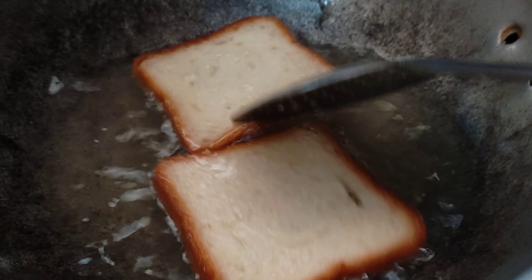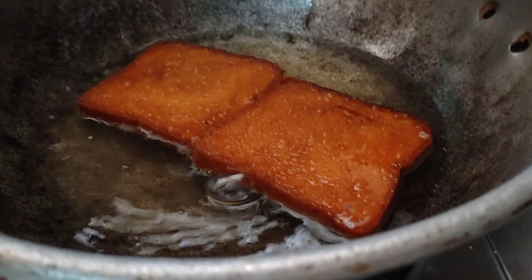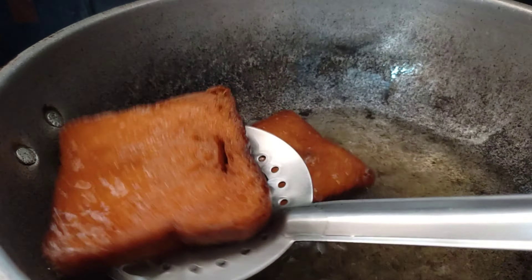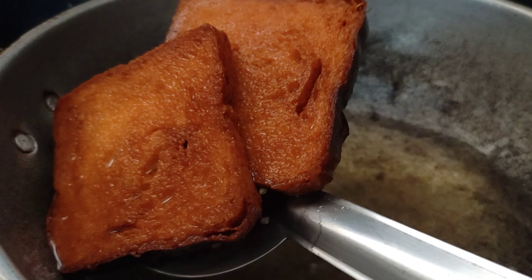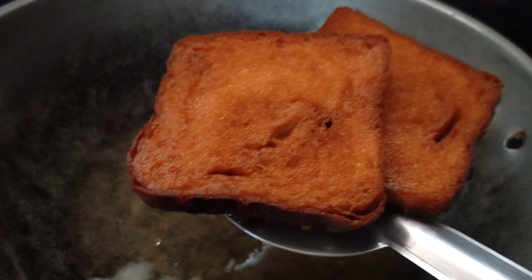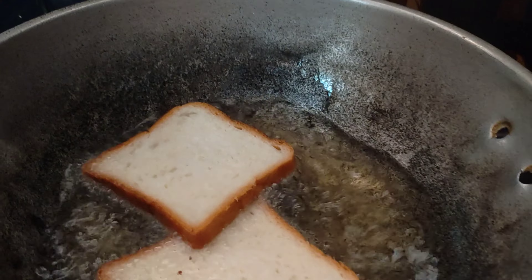The frying goes very fast. Now both sides are good. This is the 7th cup. Now we can add it. There is a little bit more. It's very crispy on the plate. Now we can add all the bread.